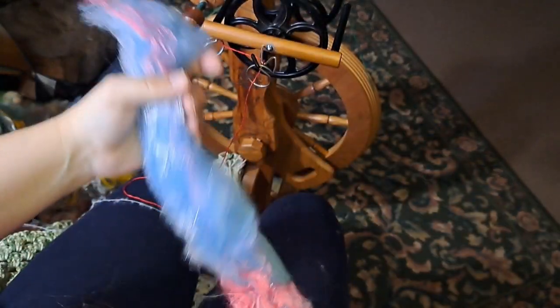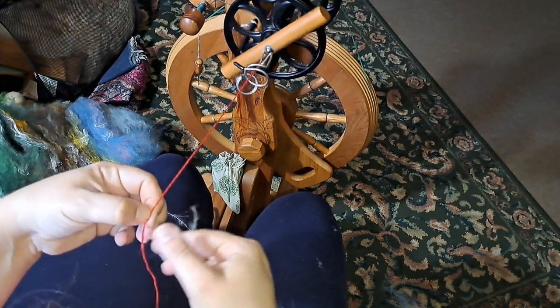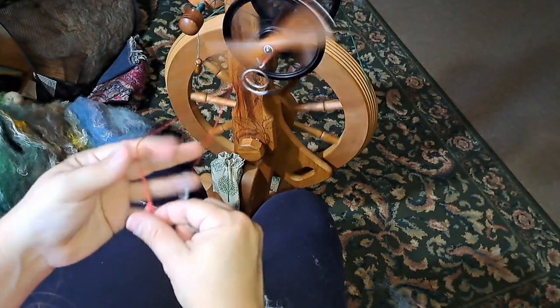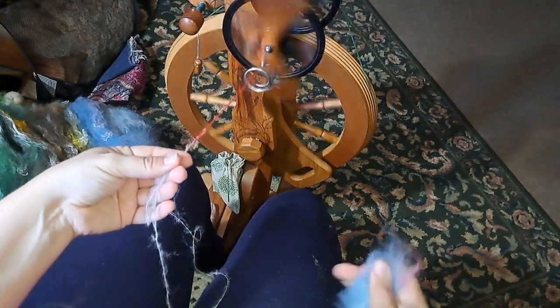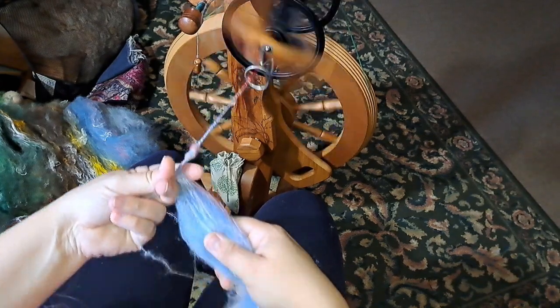So I am spinning this starting at the sky end of the bat, stripping the bat down, spinning one strip at a time. I'm not just spinning this — it is being core spun, and I am leaving it as a single, as a core spun. I am spinning counterclockwise instead of my usual clockwise direction.